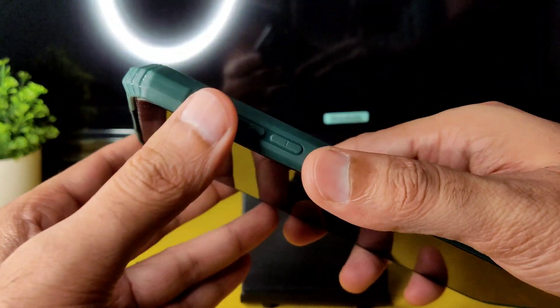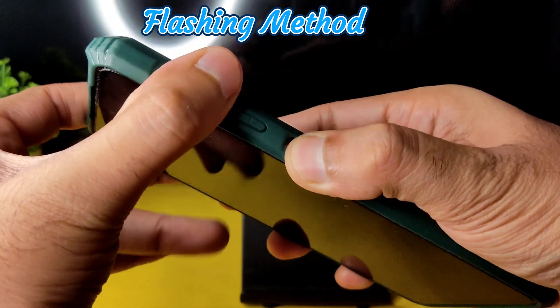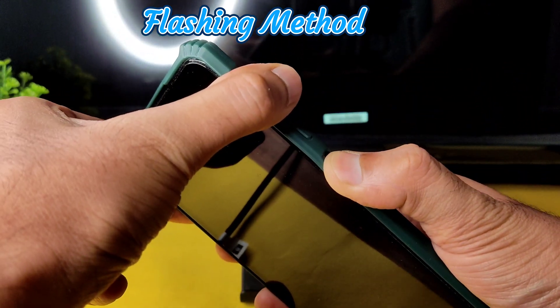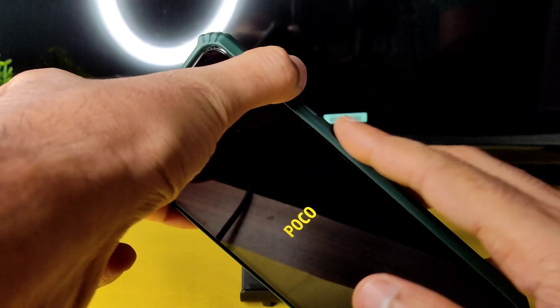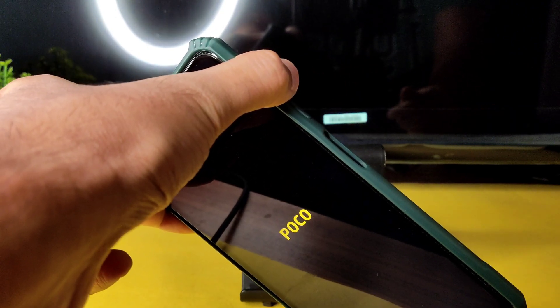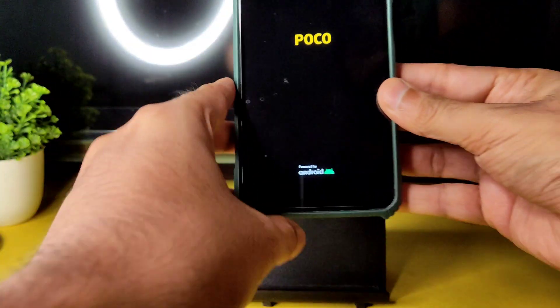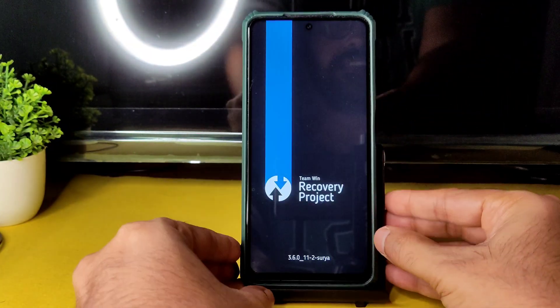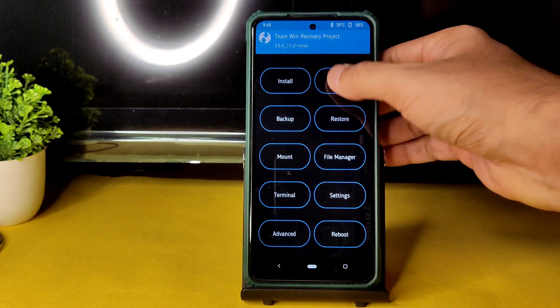There is no advanced restart button in this room, so I'm using volume up and power button simultaneously until it boots into recovery. First you will get a Poco logo, then you can remove the finger on the power button and continuously press the volume up button again. You will receive a haptic feedback, then you can remove the other finger too. This is the latest available TWRP for Poco X3.